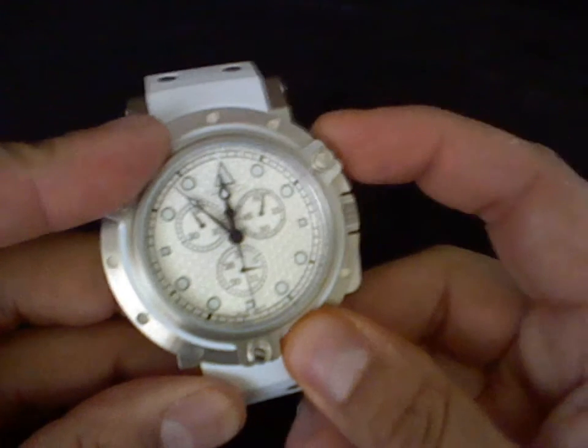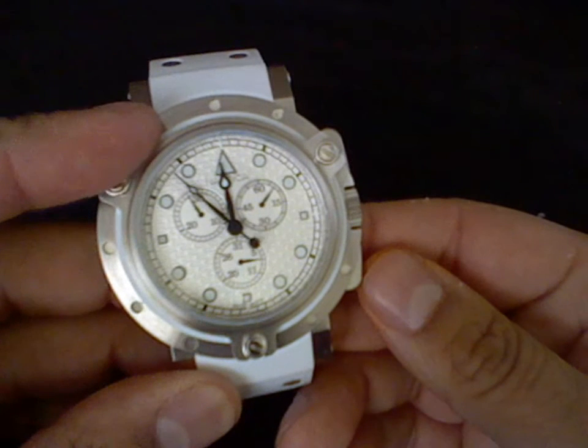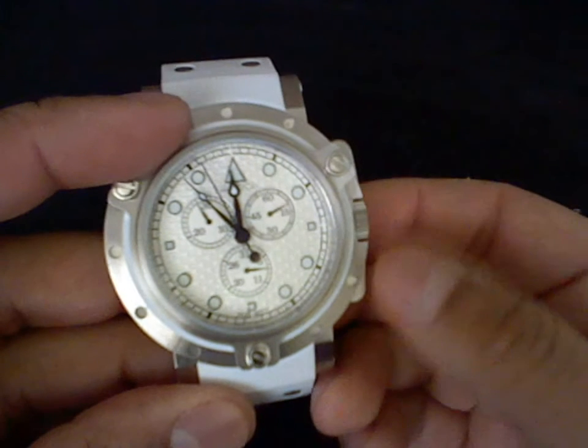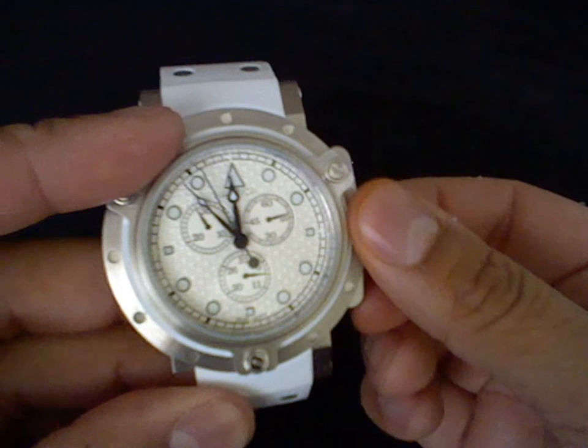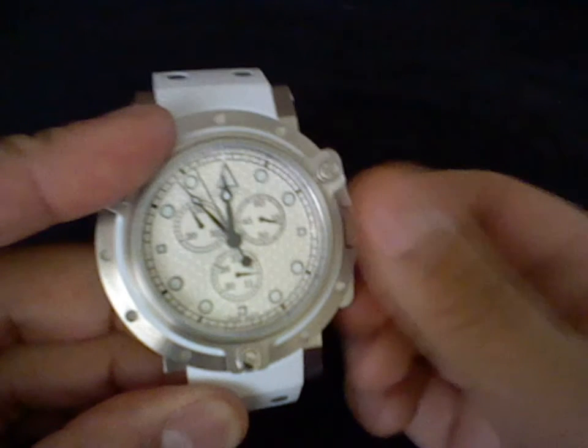You can stop and reset. Now on to recalibrating the watch. This model, this Nautica, has a screw-down crown, so I have to unscrew it first.